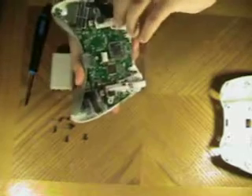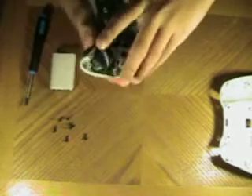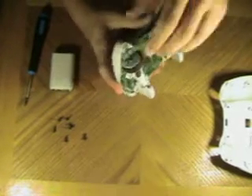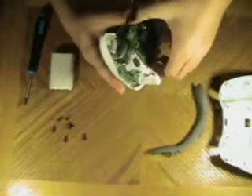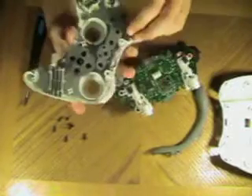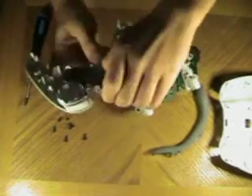Just want to pull this out — it takes some muscle depending on how old your controller is. This one is pretty old. You can easily take out that part if you would like, and it just pops out.